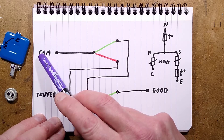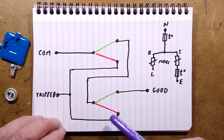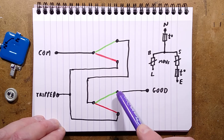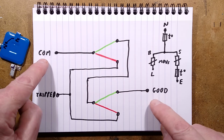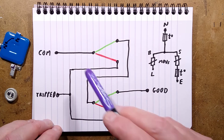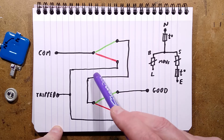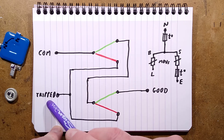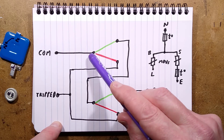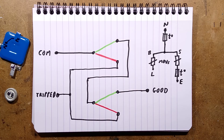Here's the switching mechanism. The common connection comes in and there are two switches. In the green position everything is good; in the red position one of them has tripped and it's bad. The common links through the good switch contact, loops across, goes through the second good contact, and goes to the good connection. If any switch trips, the common goes through the red and straight to the trip output, while also breaking the circuit to the good connection. It's a very clever interlocking system that decisively shows whether one or both have failed.